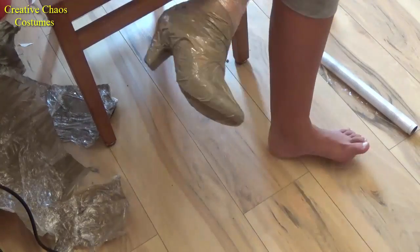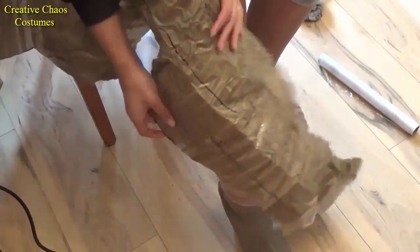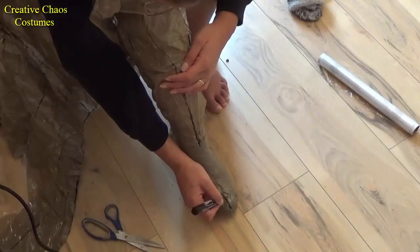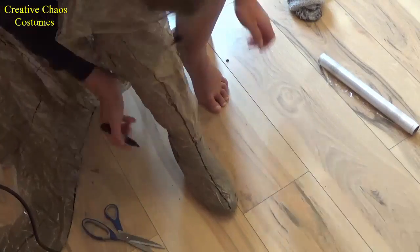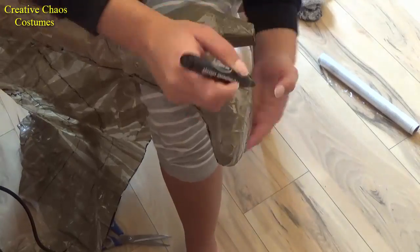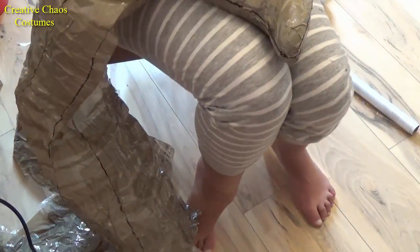I cut off the bend over my foot, then wrapped my foot in saran wrap, covered it in tape, and then taped back the lower leg part of my pattern so I could draw on the lines and the markings that we had on the bodysuit. Next I cut this open as well so I could take off my shoe.